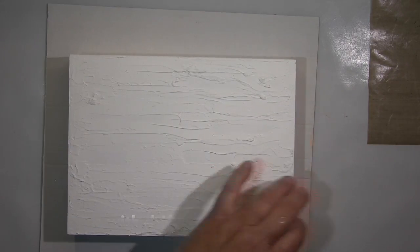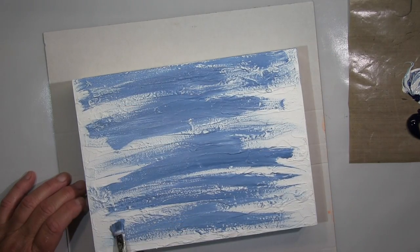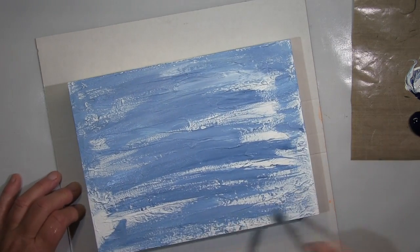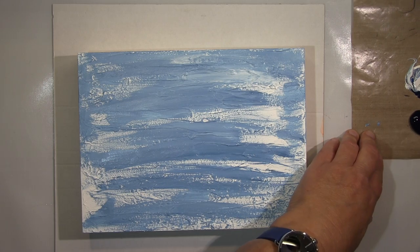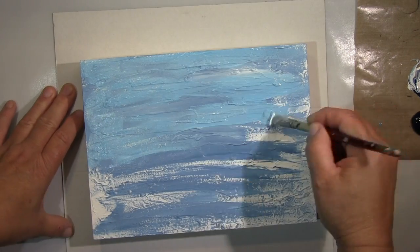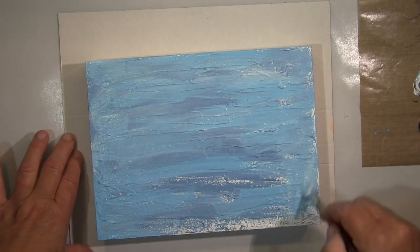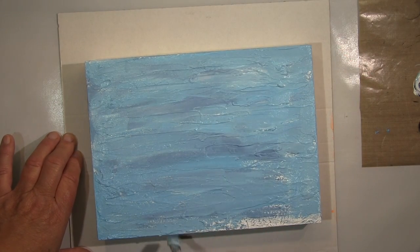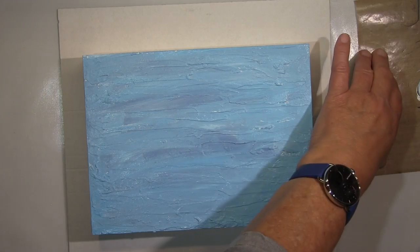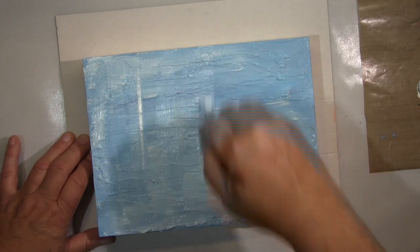Hi guys! Today I will show you a wall hanging. I'm working here on a wooden panel and I already put some modeling paste on it to get the texture. Starting here with my paint and I keep it in blues in the background. Of course it will be a maritime piece. I will collage some driftwood on it, and the background should symbolize the sea. I'm working with different blues and will let it dry a bit, just so it sticks partially, and then I'll go over with a damp cloth to reveal the texture.